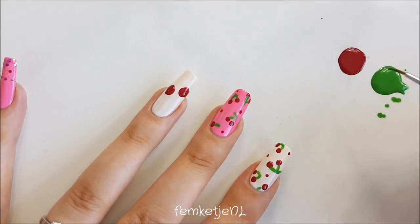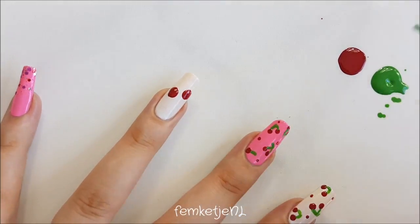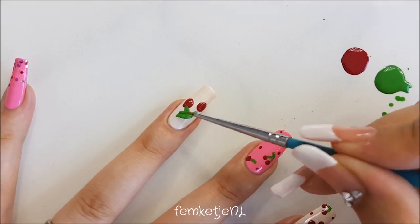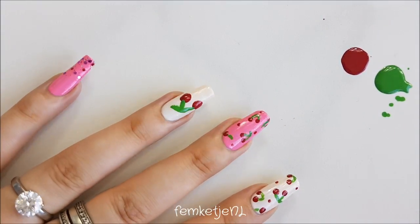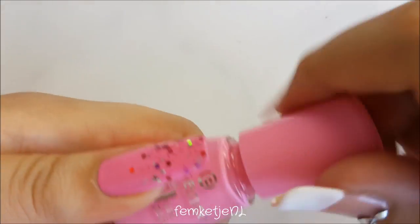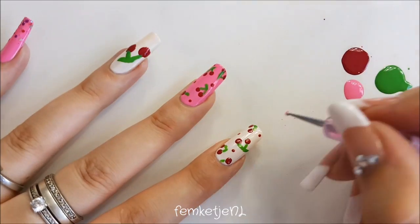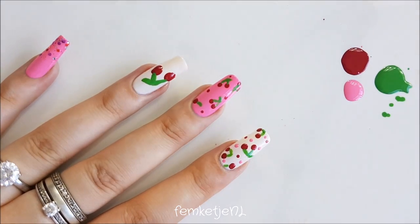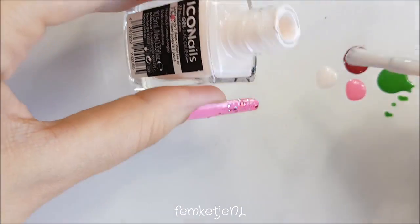This is a regular green nail polish by Catrice. You could also use green acrylic paint if you have it laying around. You can use a regular nail art brush, or a toothpick, to draw in all of these little stems and leaves. Then I also wanted to add a couple of pink dots, so I'm using that same pink polish we used on three of the nails as a base color and applying some lighter dots to the nails as well.